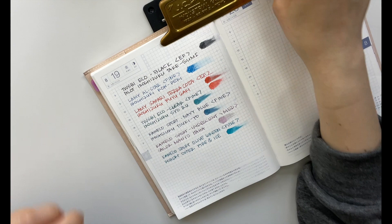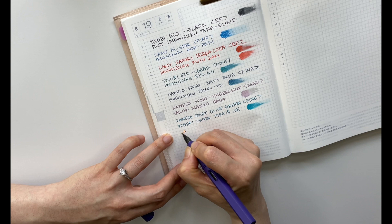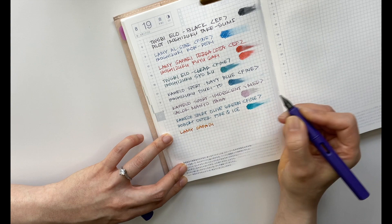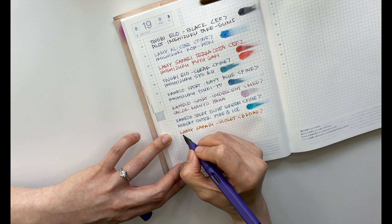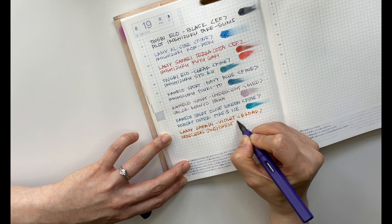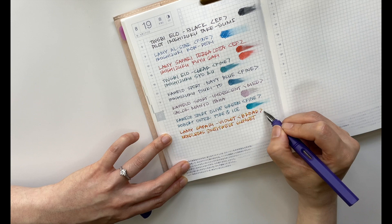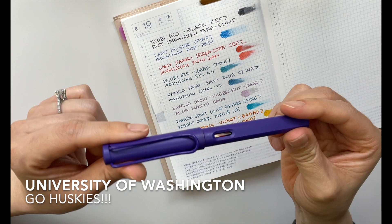Here I have my Lamy Safari in violet. This is in my broadest nib — a broad — and I absolutely love this color combination. This is a Noodler's ink, now called Southwest Sunset (formerly Apache Sunset). This has to be my favorite color combination — it represents my alma mater UW, so I've got my purple and gold. Absolutely beautiful.